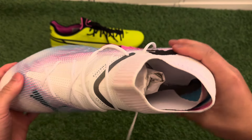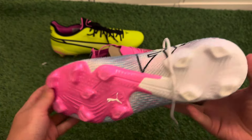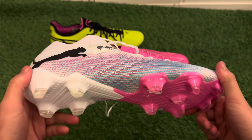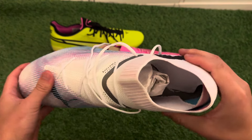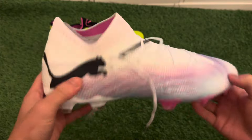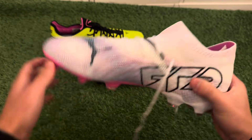All in all, a very nice upgrade of the Future Ultimates. If you're deciding between these and older editions, go for these — I recommend them over the previous versions. I've used them for a week in training and they're really comfortable. They're also suitable for wide feet, so go true to size and they should fit you perfectly.